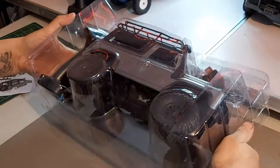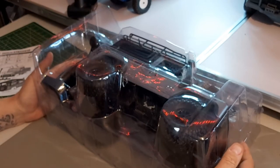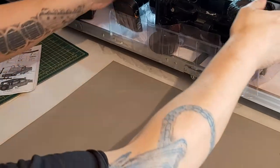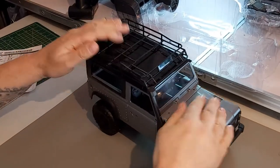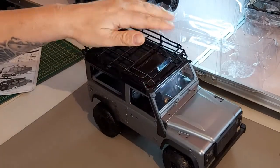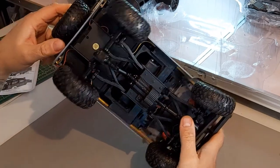Very similar packaging to the last one I did — the Hailon MN models military-style one — but this one is clear instead of black. So as you can see you've got your basic standard Land Rover. The suspension at the back seems okay, but there's very little — next to nothing — on the front. It's much firmer on the front than the back; not sure why.